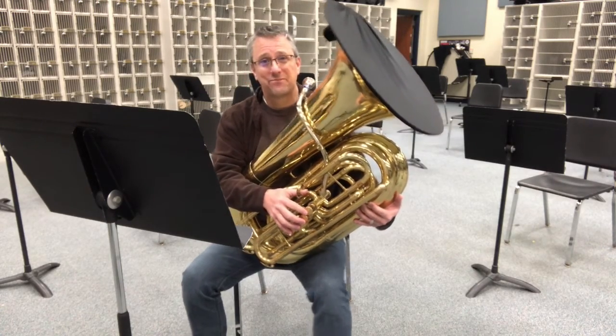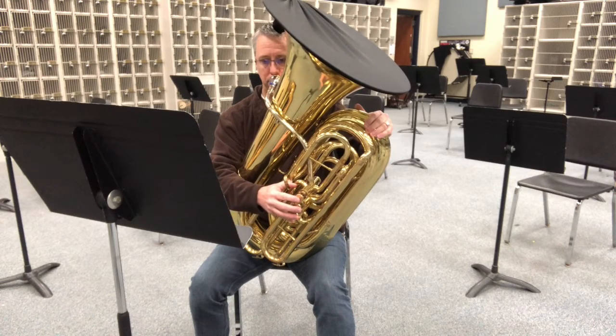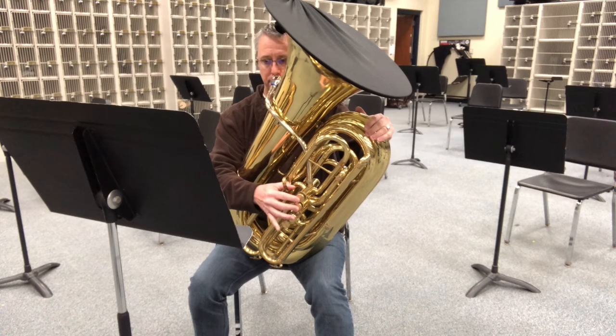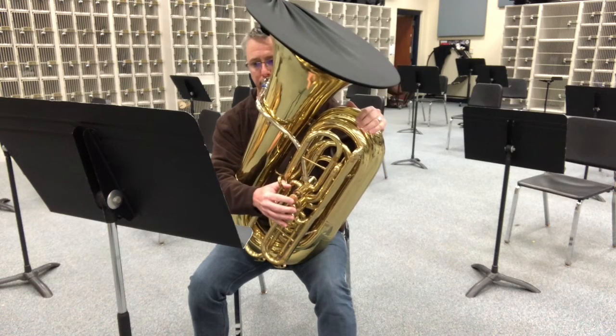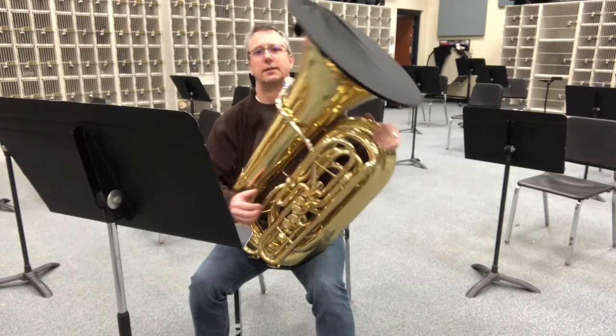Alright, now we'll play it. Ready? And one, two, test note. Alright, one, two, ready. There's Chromatic 2.